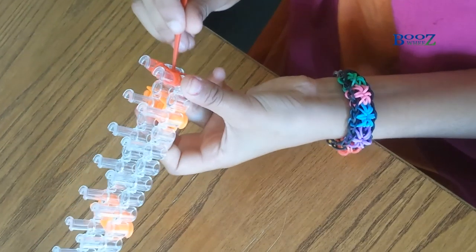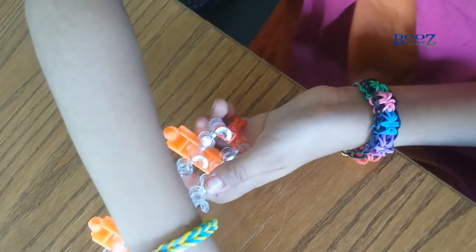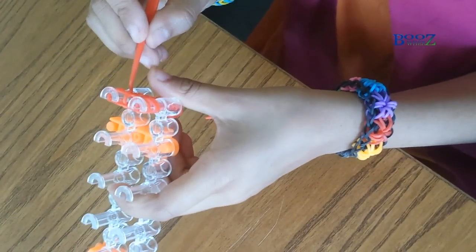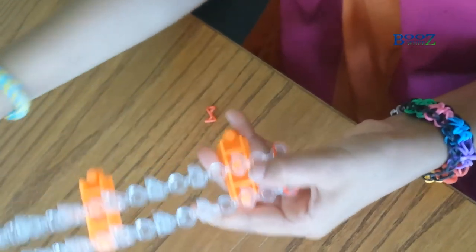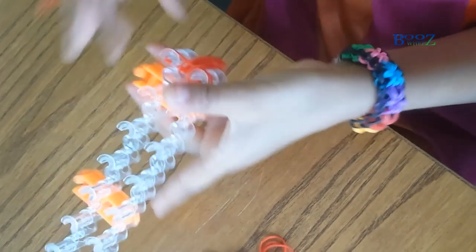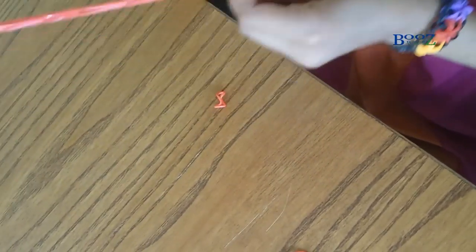We've made other videos on this loom process — we've made the inverted fishtail and the starburst as well, and we're gonna make lots of other videos, so please keep on watching. The way I set up the loom is I took one row of pegs off, so we only need two rows. Remember you've always got to stretch it, and this is how it's gonna turn out — it looks a bit loose but it goes firm.